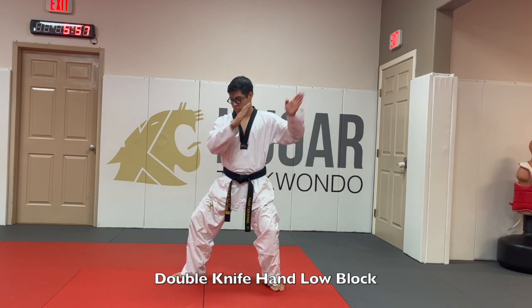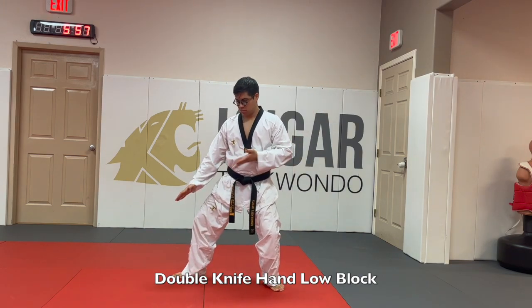For double knife hand low block, it's just like double block but this time you go downwards — you go up and down.